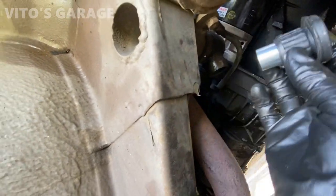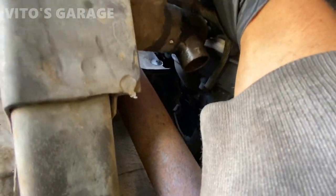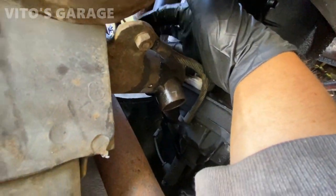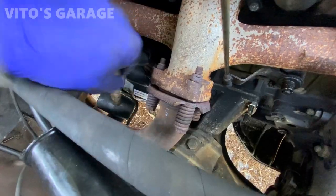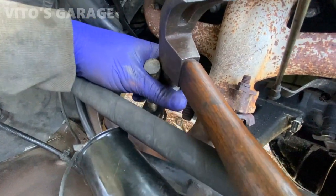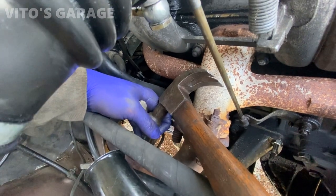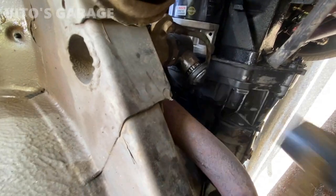Here's the new bushing. The top one goes in first — doesn't matter, they're both the same. The way you install it: just start it straight, and sometimes you can push them in by hand. In this case I can't, so I'm going to go from the top and use the rubber mallet to install it. Just start hammering on it. I'm using the rubber mallet on top of the bushing and a regular hammer to hammer on the mallet, because some of these can be tight. Then for this one, just use the rubber mallet and hit it all the way on.